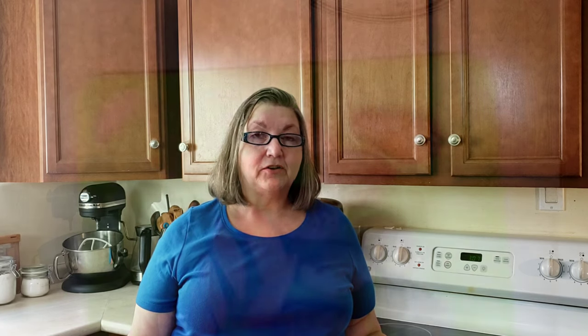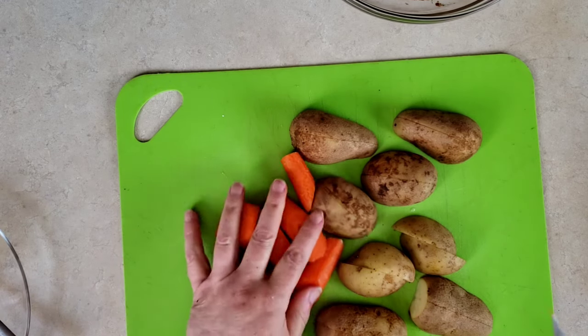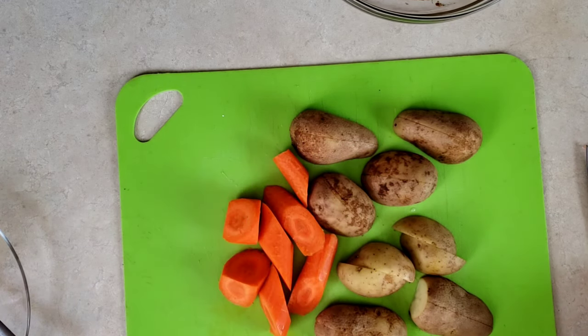Preheat the oven to 350 degrees Fahrenheit or 180 degrees Celsius. Thickly slice one pound or 450 grams of potatoes, one onion and two carrots.